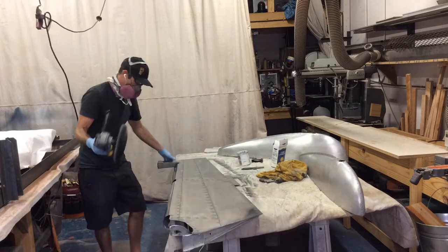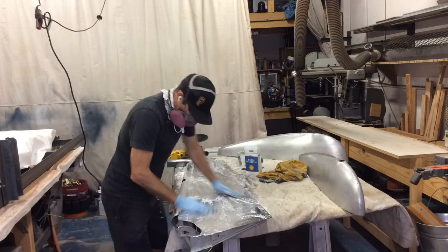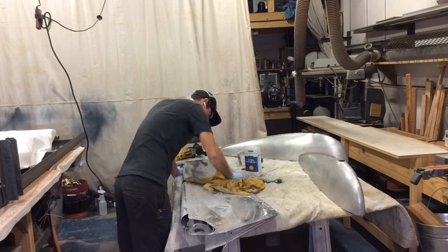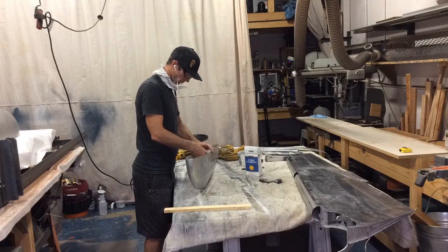Once you're done compounding, you want to remove the excess polish while it's still soft. I use cornstarch and a microfiber towel. If the polish dries on the aluminum, you'll have to repolish it or use mineral spirits to get it off.